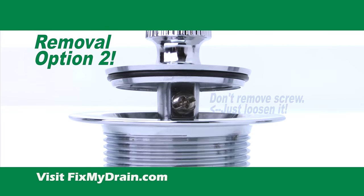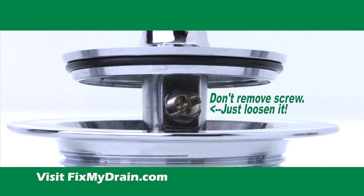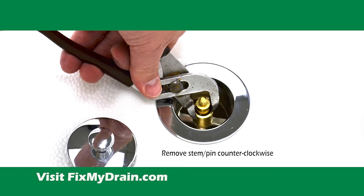If the stopper does not come out of the drain, look for a set screw underneath the top of the stopper. Loosen the set screw and remove the top of the stopper. Then take a pair of pliers or a flathead screwdriver and remove the stem.